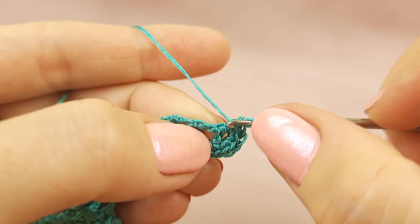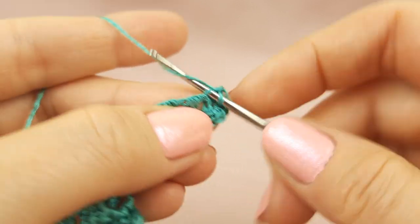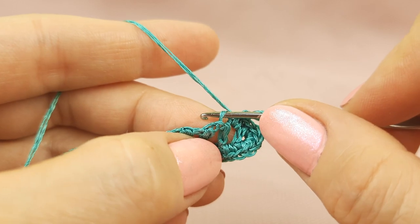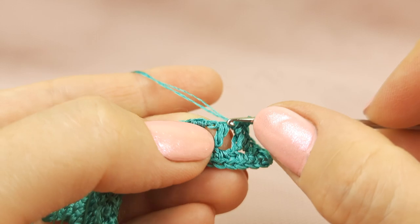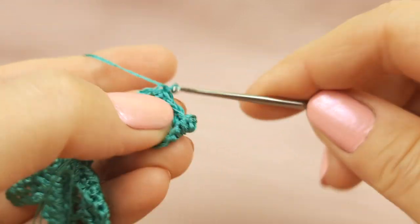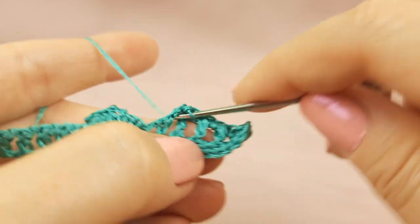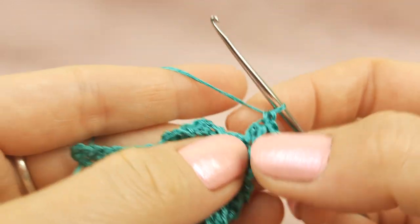Now we go to this side. Here we have half double crochet, so to this point we have one thread — just insert hook below and make single crochet. Next, around this arch make one single crochet. Again we have here double crochet, so below this one thread make single crochet. Around the arch one single crochet. Again where we have double crochet make single crochet. Around the arch single crochet. To this point where we have double crochet, we have one thread — make single crochet. Around the arch also one single crochet.